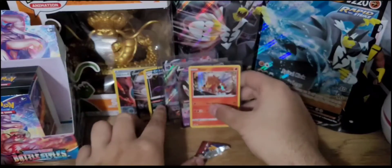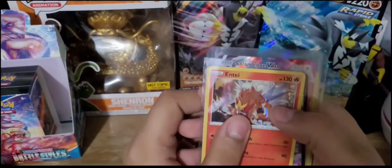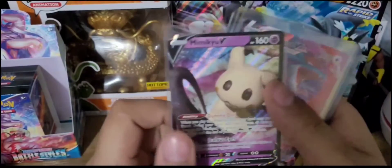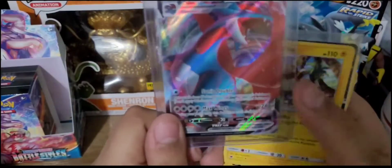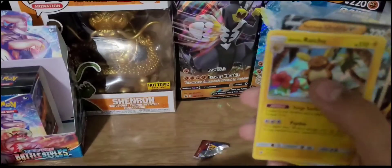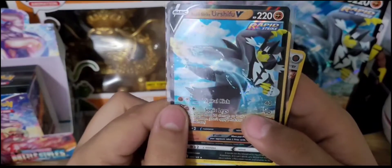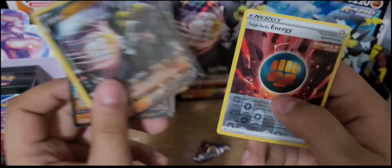Let's do a little recap of all the pulls from today. Starting off with the holo Entei, the Mimikyu V, the pride and joy of this opening — the Salamence VMAX card, an Alolan Raichu holo, Rapid Strike Urshifu V promo, Crobat holo, Single Strike Urshifu V holo, and the Single Strike Energy promo.